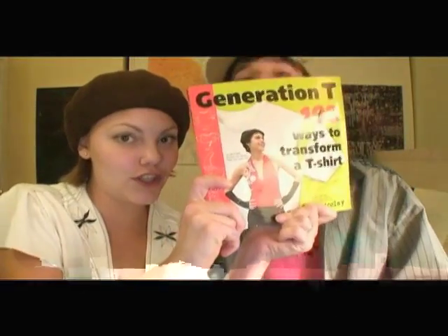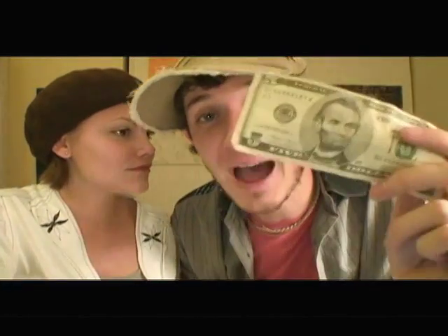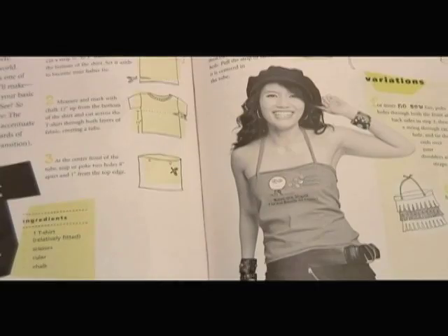So we did. And we found our book, Generation T: 108 Ways to Transform a T-Shirt. And I bet Corinne five bucks that she couldn't turn this into this.